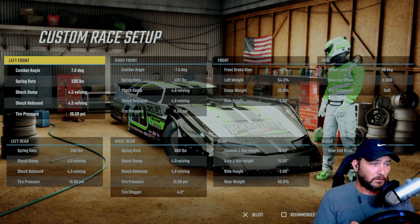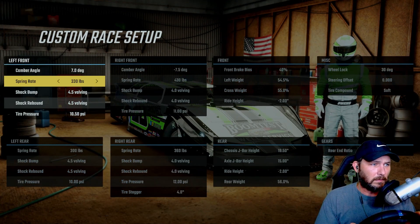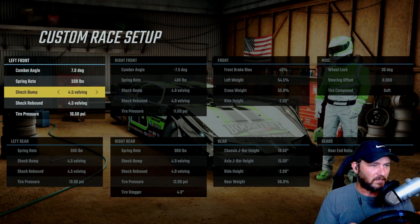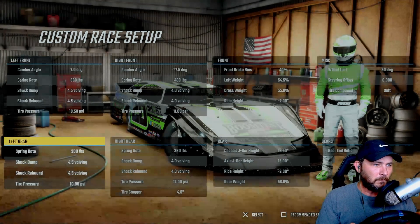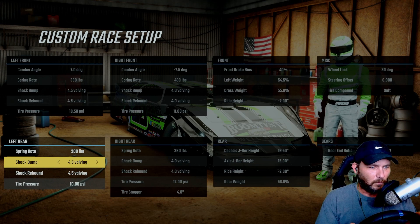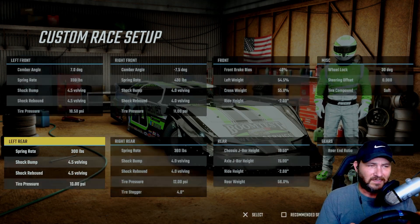The setup I'm using for Knoxville, Iowa: 70-degree camber angle on the left front, spring rate is 330, shock bump at 4.5, shock rebound at 4.5, tire pressure at 10. On the left rear, I'm using a 300-pound spring, shock bump at 4.5, shock rebound at 4.5, and tire pressure at 10.